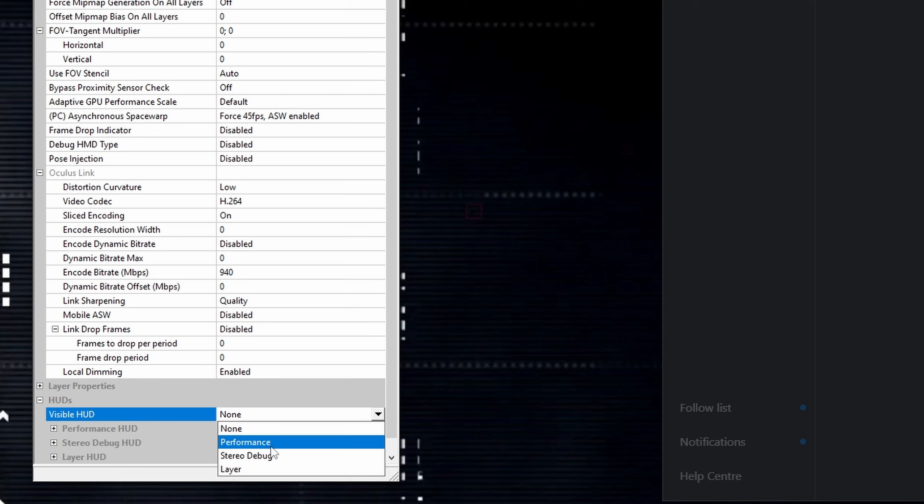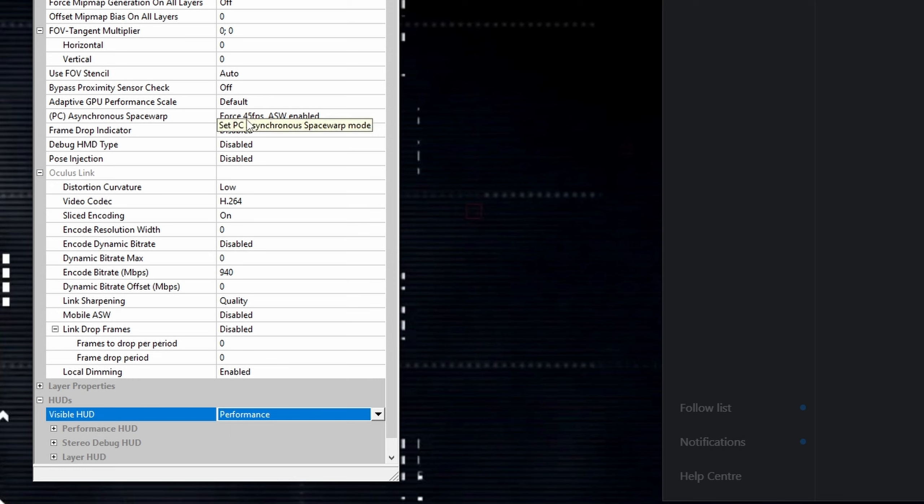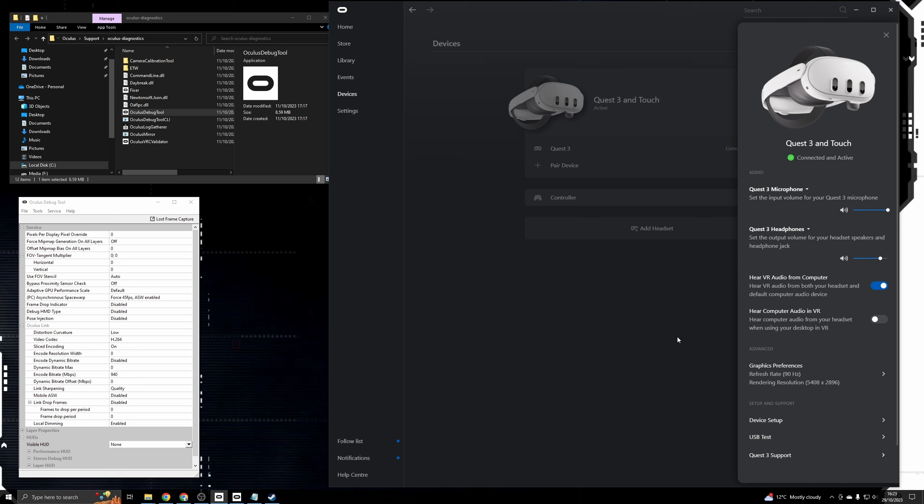The final setting is the visible hood. If you're trying to see what kind of performance you're getting in the headset, drop this down to 'performance' and you'll be able to see what FPS is being attained. This is a good way to check whether asynchronous space warp is on or off - if your headset is set to 90Hz but ASW is set to 45, you'll see the FPS counter showing 45. Depending on which settings you change, you may need to restart the app. Alternatively, you can unplug the headset USB cable and plug it back in, or use the 'restart Oculus service' option in the debug tool. The encode bitrate change may require a restart, but asynchronous space warp tends to work without one.